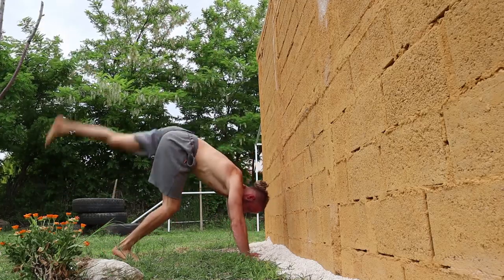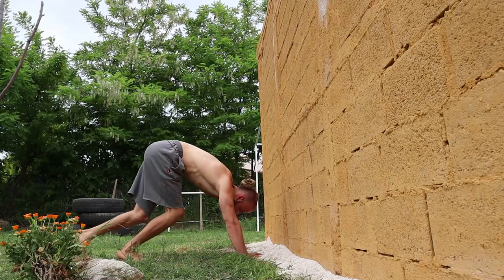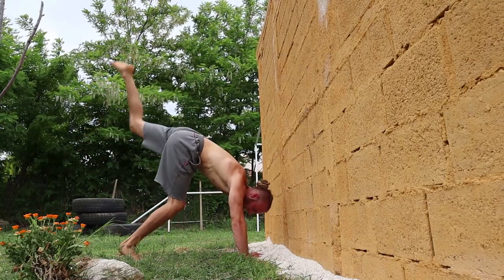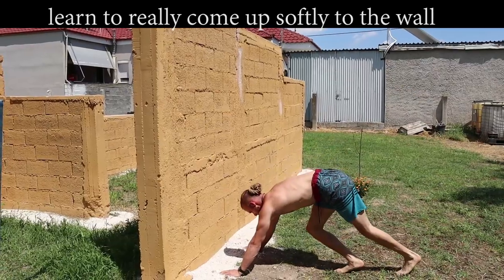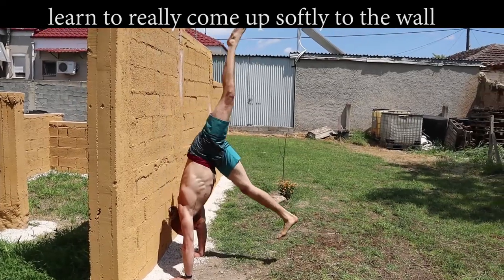A mistake I see people make is kicking off with the back leg bent. You can't create the same force by kicking like that. So you want to keep your legs straight to create the most possible force that will eventually take you all the way up into a handstand.